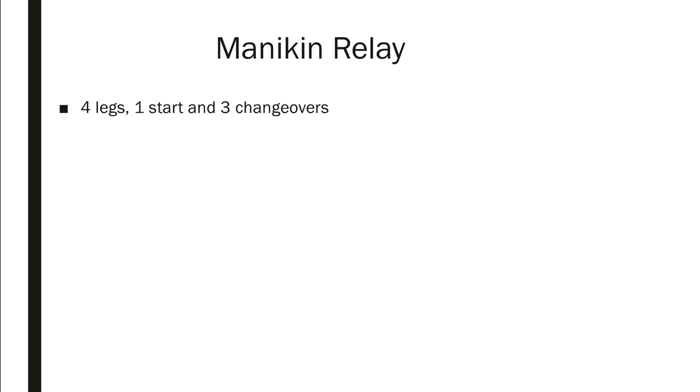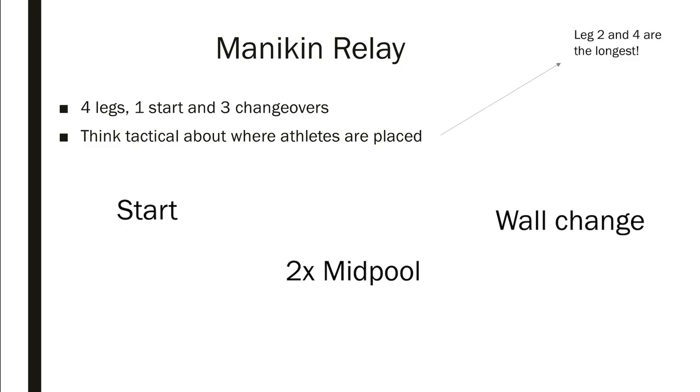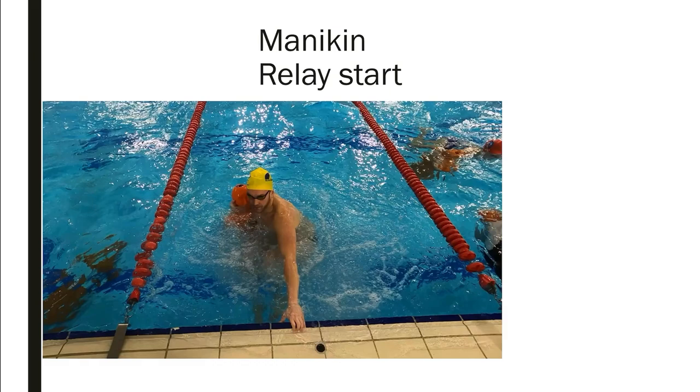So, mannequin relay: what does it involve? There are four legs, one starting with a stationary mannequin and three changeovers. We must focus on tactics — where athletes are best placed. People are left-handed or right-handed and we need to think about that, because we can get faster times by putting people in certain positions. We've got a start, two mid-pool changes, and a wall change. Legs two and four are the longest, so your fastest people should probably be there.